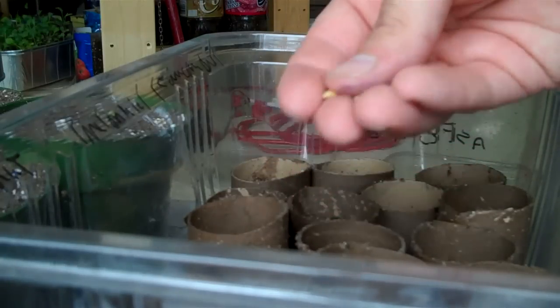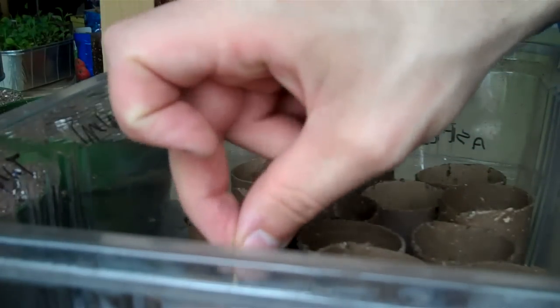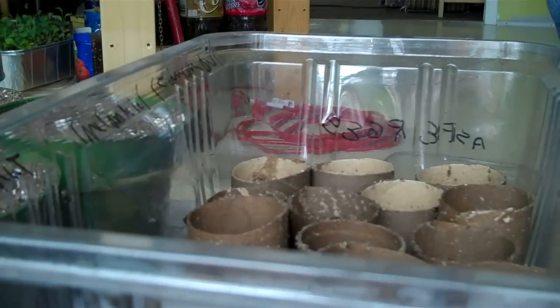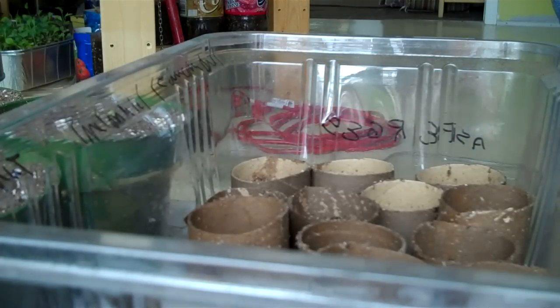These are sweet melons — I don't know the exact name. Again, I'm putting two seeds in each to make sure. This is just seed I kept from the store; I'm curious to see if they would grow.